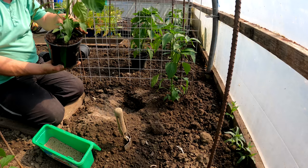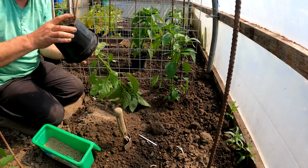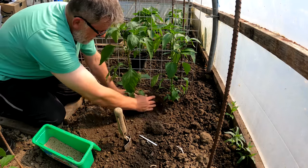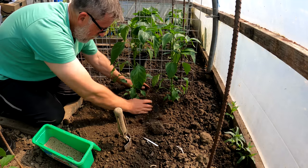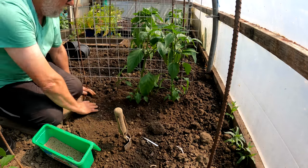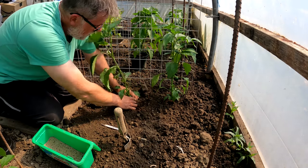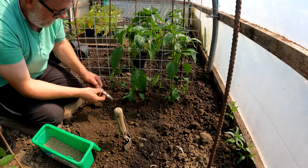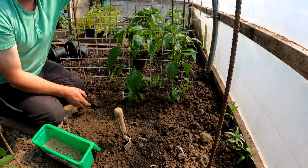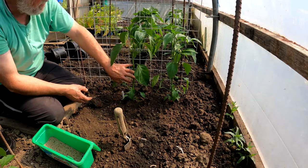This is pepper California Wonder and I'm really pleased how they turned out — they were looking awful, as you'll see if you look back at my earlier videos. But keeping them potted on, keeping them fed, keeping them watered — a bit of TLC — and they've come good. I've put plenty of feed underneath them, blood fish and bone, and I've got this wire mesh up on line pins to tie them into when they start to get a bit bigger or heavier.